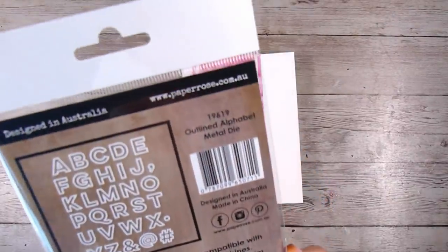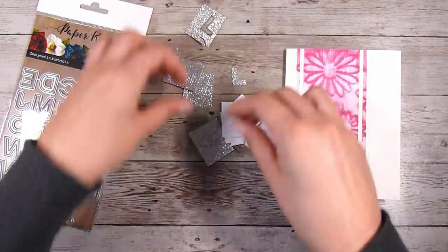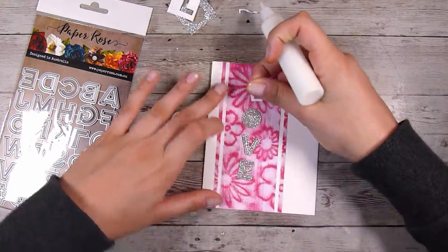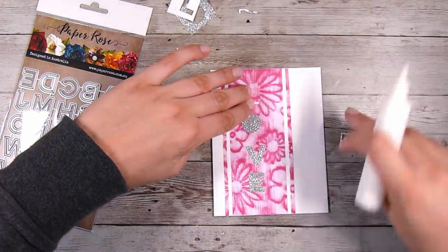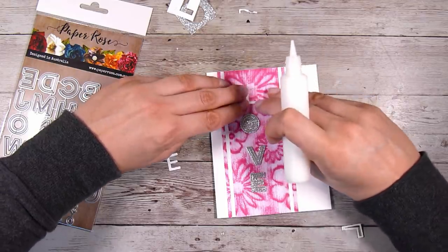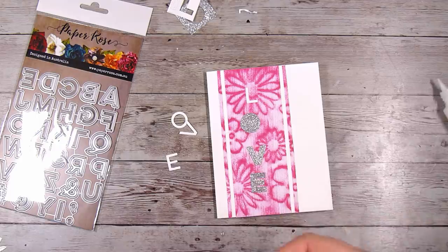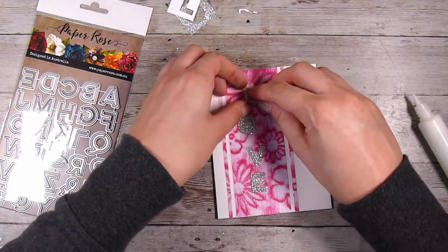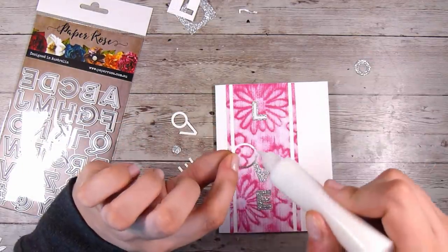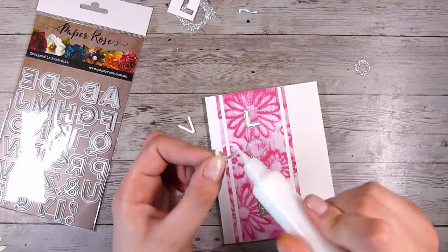These are the outlined alphabet metal dies from Paper Rose. They die cut out the center and also an outline of each letter. I cut them out in some plain white cardstock and also some silver glitter cardstock — white on the inside and silver glitter on the outside — and this is just going to say 'love' straight down the center. I'm not adding any extra sentiments. Sometimes the sentiment can be too specific, so I really like cards that are a little more general or have no sentiment at all, so I can write my words inside.